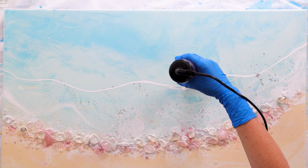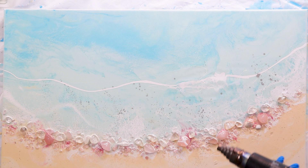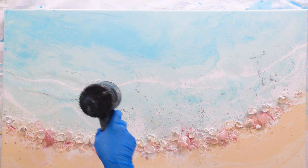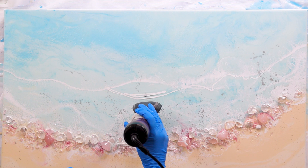I tried to use the other blow dryer because I wanted a different effect. Different nozzles and different attachments can create different styles of waves, but it just didn't have enough power in it, so that's why I switched back to my heat gun. Nope — not going to happen because the resin's too thick and there's not enough power in that blow dryer.